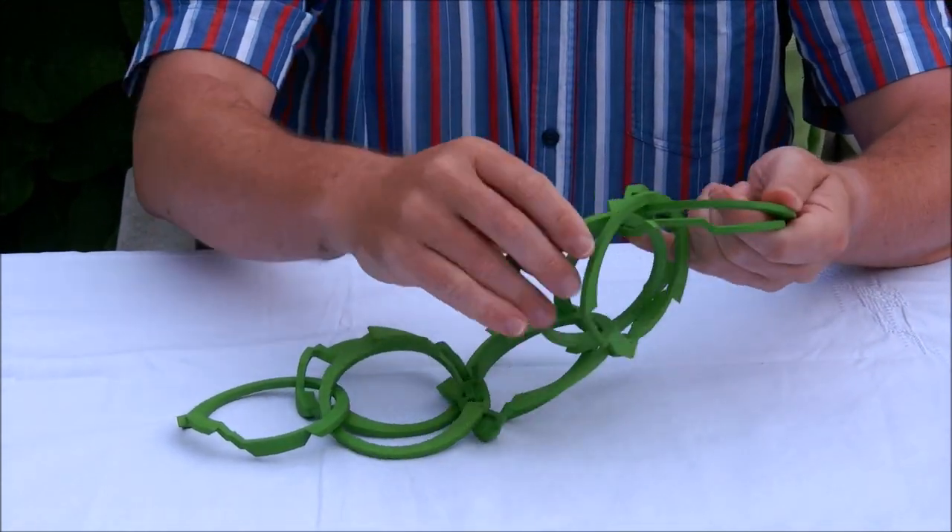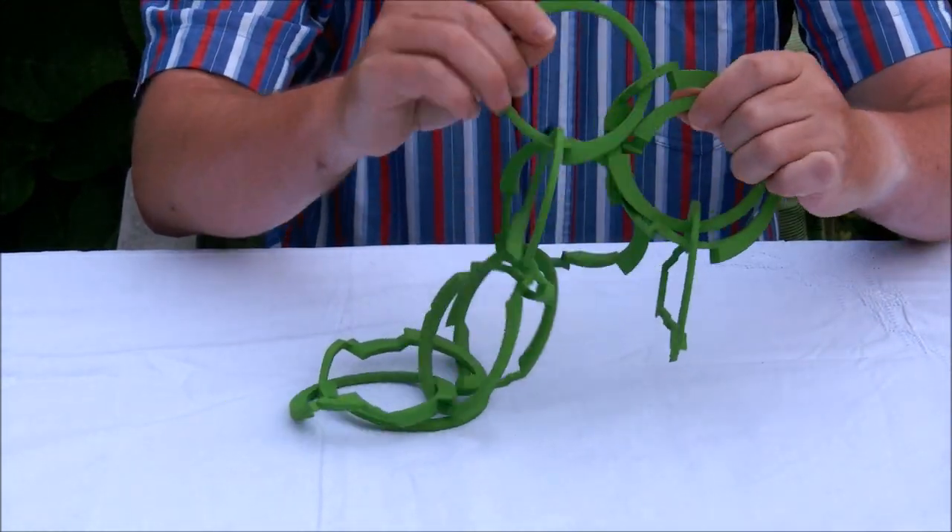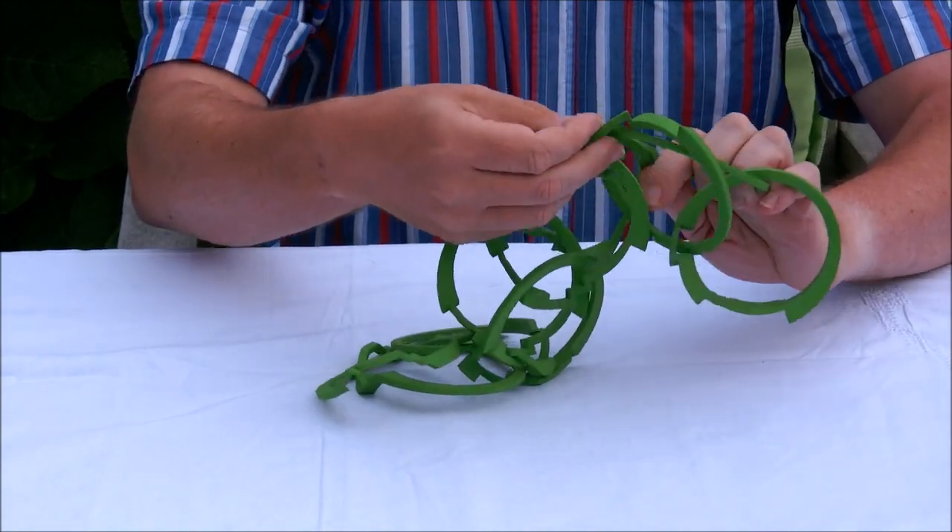Actually you start not with that one, but with the two next to it.